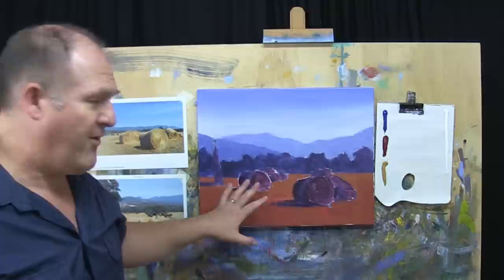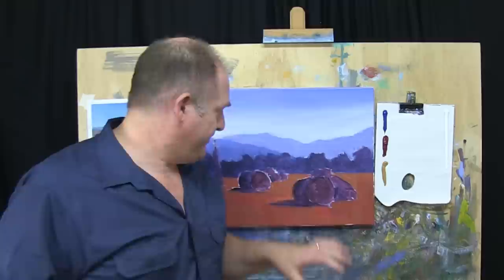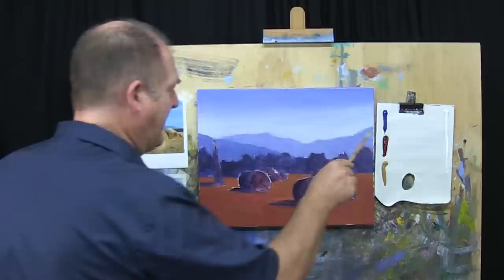Welcome back to Learn to Paint TV. This has had a good chance to dry off. So let's get stuck into step three now, which is our highlights, details and finishing touches. I think we'll start off with this main tree — we'll get that in up into the sky here, block in our darks first. Up on the palette I've got our ultramarine blue, alizarin crimson, yellow ochre — our standard sort of primary palette — and titanium white.